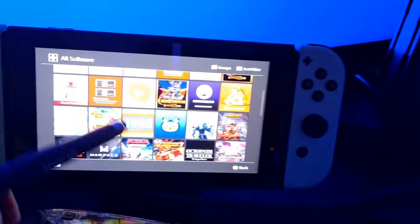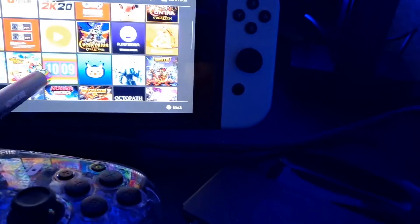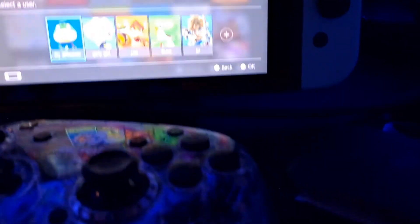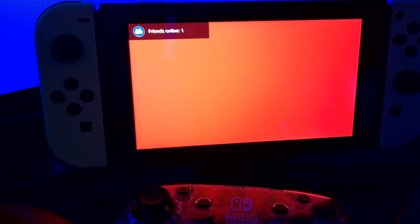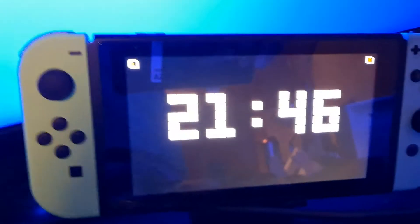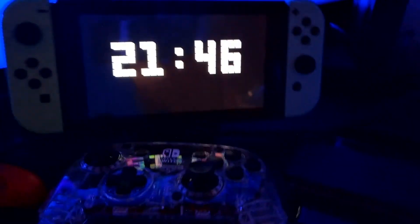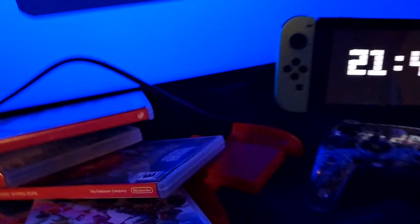You guys should get the Triple A Clock app — I'm a big fan of it. It's a must-buy on the Nintendo eShop. You can use it as your night clock or night light clock. Take it out of the dock, set it on the stand, and it becomes your clock. You don't even need an alarm clock anymore — this is your alarm clock, your wake-up clock. We'll talk more about that in another video.